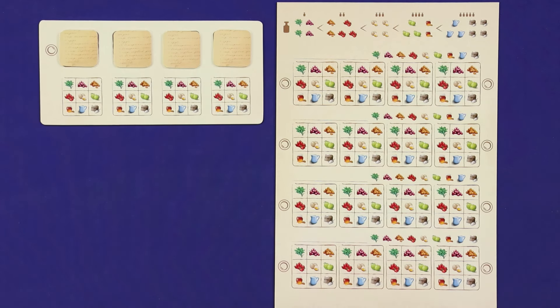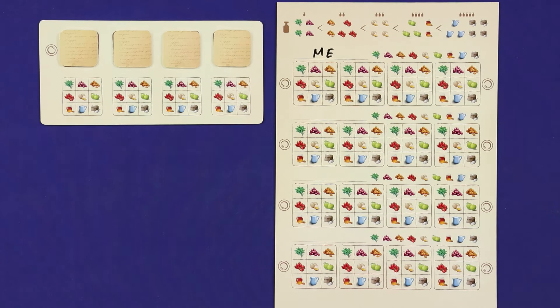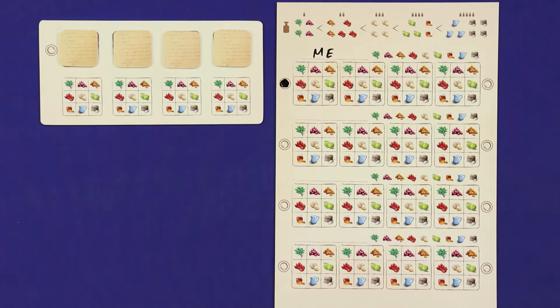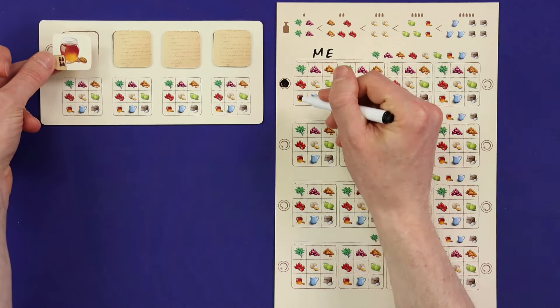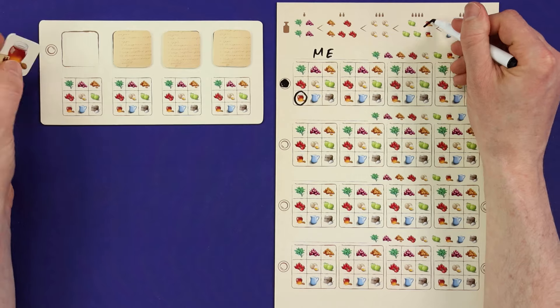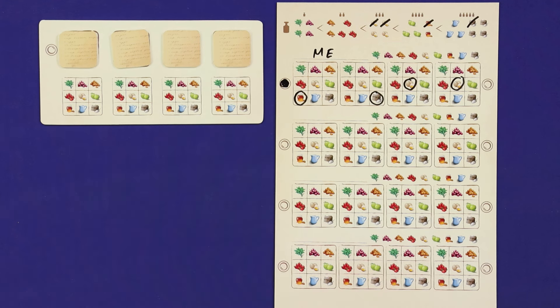Secretly mark the information you know on your player board. There is a section for each of the four players, including yourself, and right now all you'll know is your own ingredients. Mark your own name in the row, and to avoid getting rotation mixed up, mark whichever plate — left or right — matches your viewpoint of this plate on your recipe board. Now secretly look at each of your recipe ingredients. Circle that ingredient in its position of the row, and cross out one of that ingredient from the top row. Do this across all four ingredients. Do not mark the ingredients on your recipe board, do not show your ingredients to your opponents, and do not show your player board to your opponents.